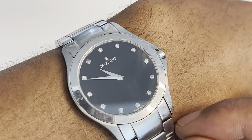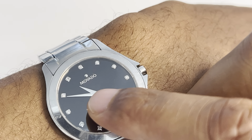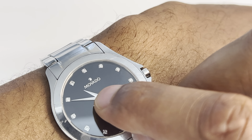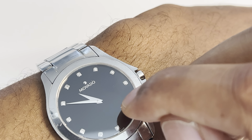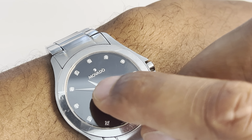So once I have the watch on, you can see that the watch is on. What I'm going to do is look at the dials. The shorter dial represents the hour, and the longer dial represents the minute.